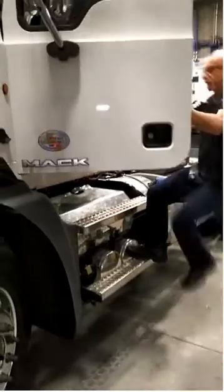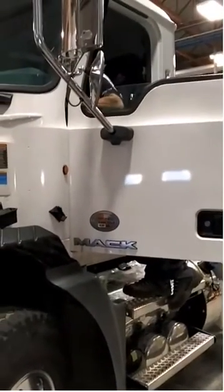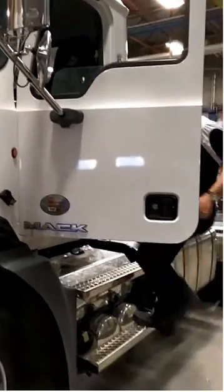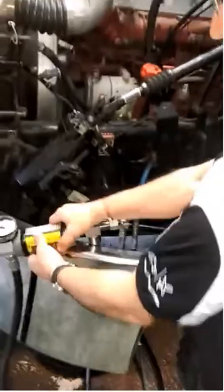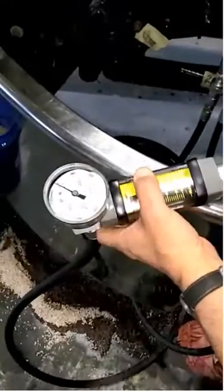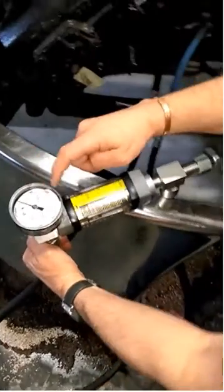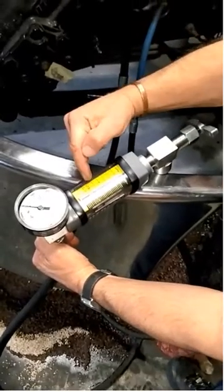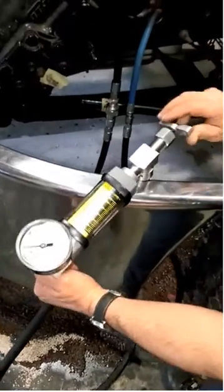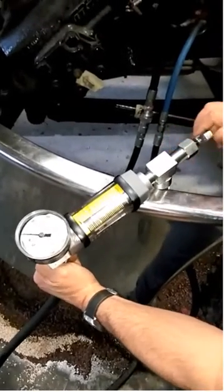Start it up. We need to close the shutoff valve all the way and then look and see what our pressure reading is. When the valve is closed all the way, we will have zero flow. Remember, you don't close this valve for any longer than five seconds at the most.